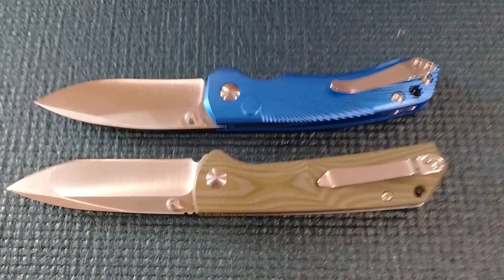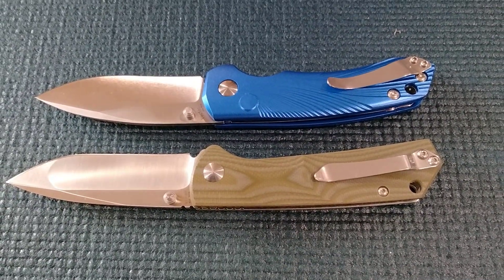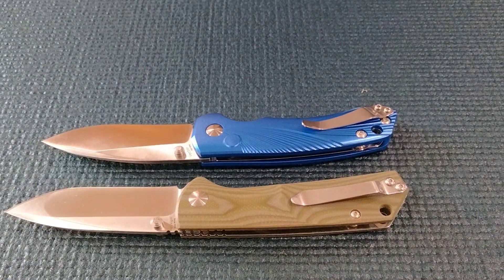They're not your traditional deep carry, so you're going to have something sticking out. But it's a couple of nice looking knives.